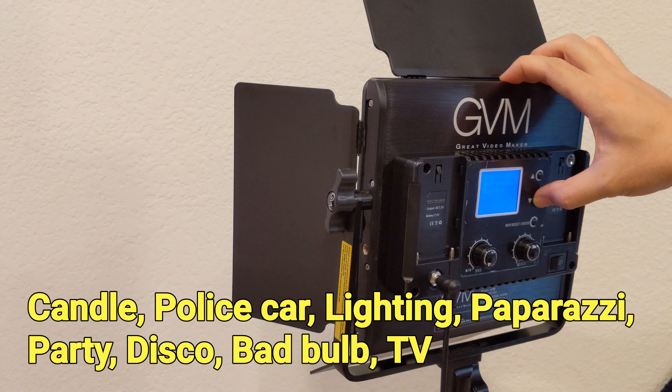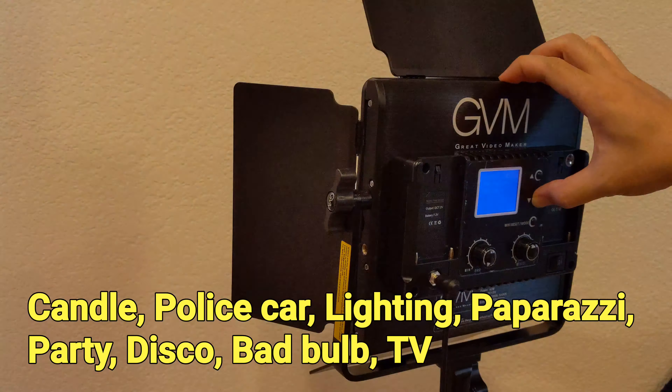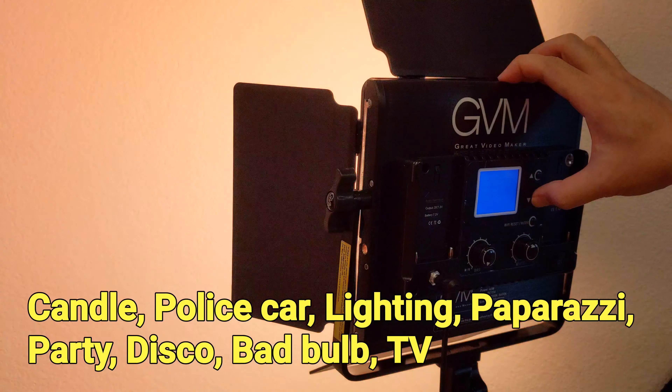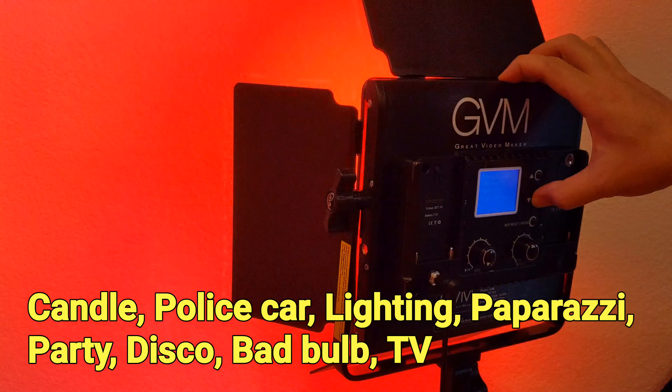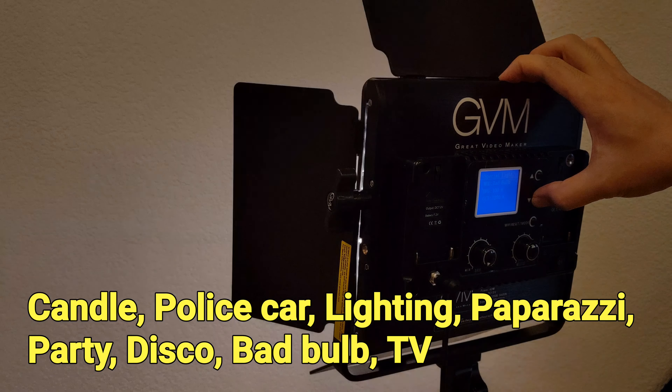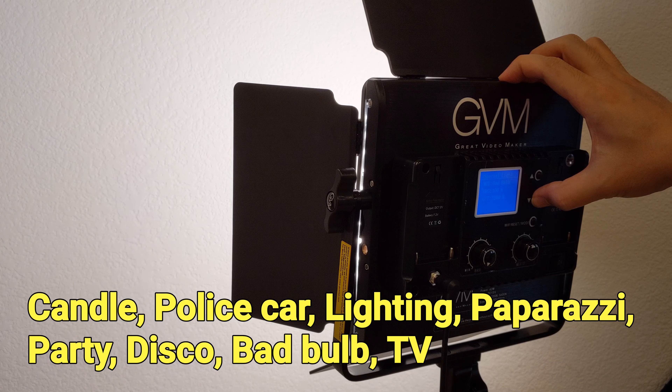The second operating mode is the special light mode. It will automatically change the color and brightness to show different light effects. We can easily create lights like candle, police car, or even party lights. This is pretty handy when we need to simulate certain environments when we are taking videos.